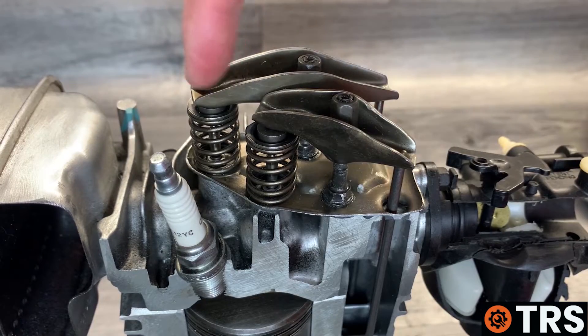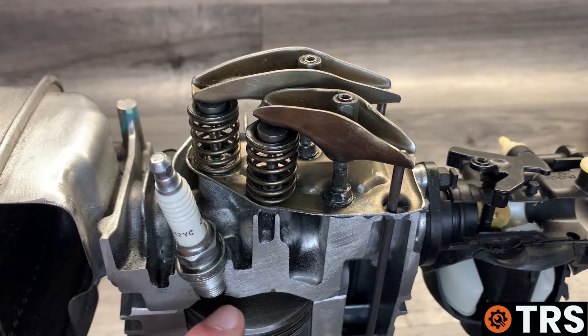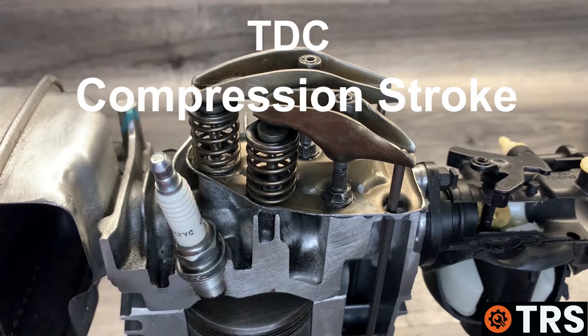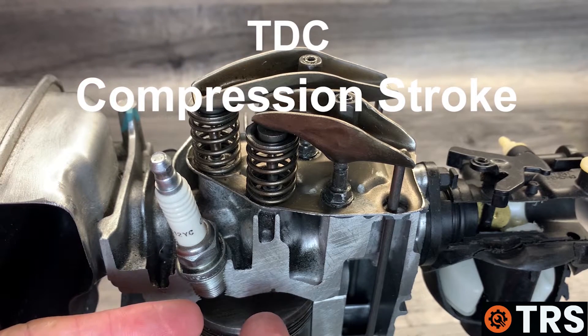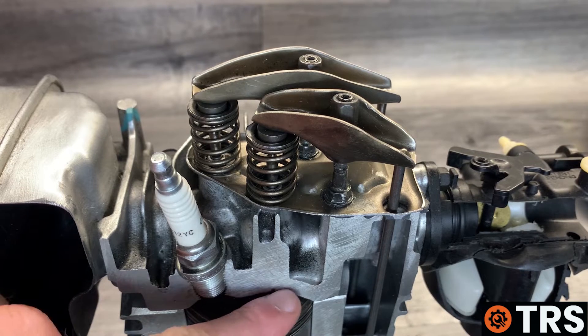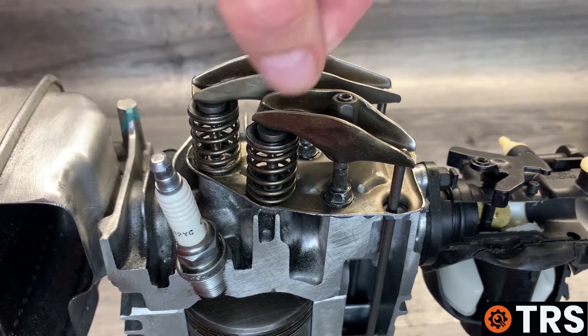Now that we know which is the exhaust and which is the inlet, we need to have the piston at top dead center — its uppermost point — on the compression stroke. On the compression stroke, both valves should be completely closed to retain combustion pressure, which means we can set the correct gap for the tappets.